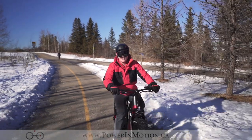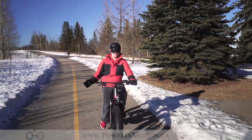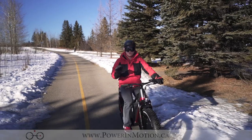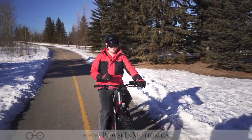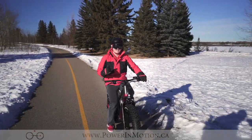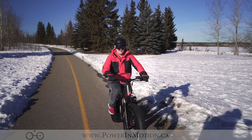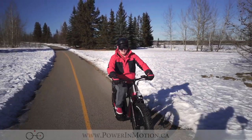Hi, welcome to Power In Motion YouTube channel. I'm Nick and today we're going to talk about the Aigo Xtreme 3.0, Aigo's third generation of their Xtreme lineup. This bike is an extremely good value. With its 4.5-inch fat tires and its 500-watt rear hub motor, this bike is powerful for a great cost. Come ride with me today and we'll find out more.